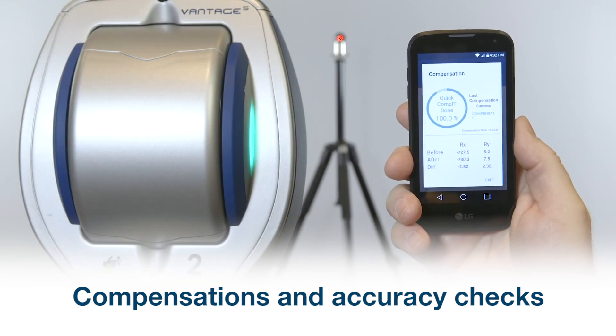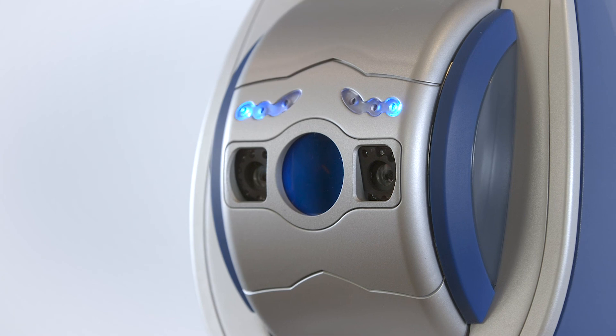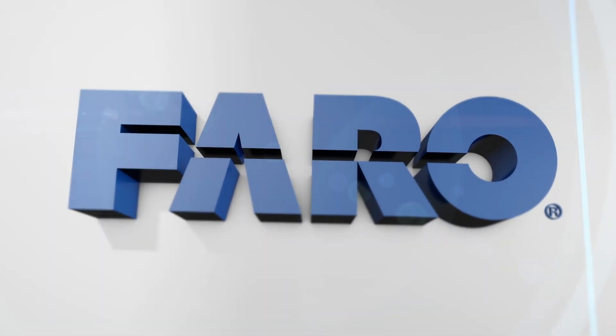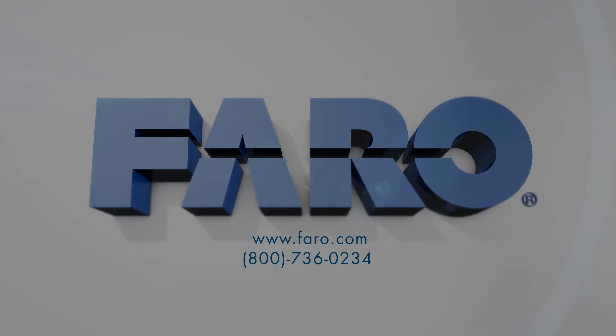We hope you have enjoyed learning about Ferro's remote controls features on the Vintage S and Vintage E laser trackers. Thanks for listening!